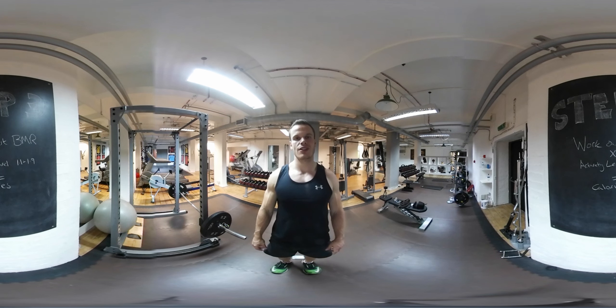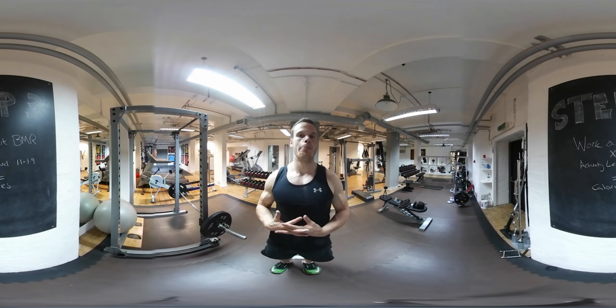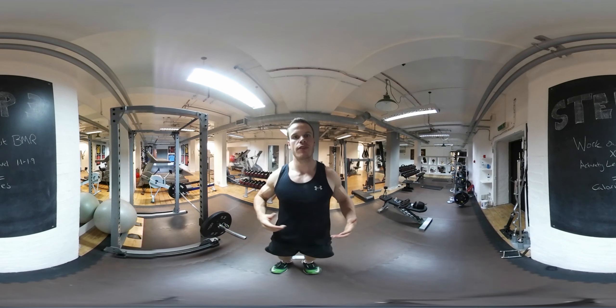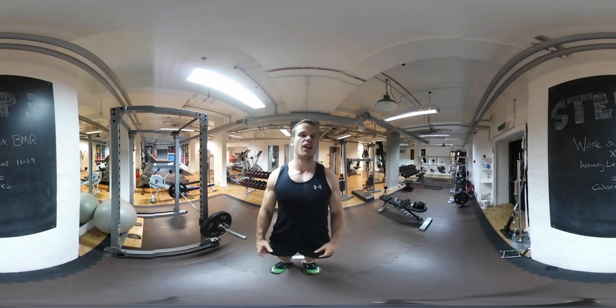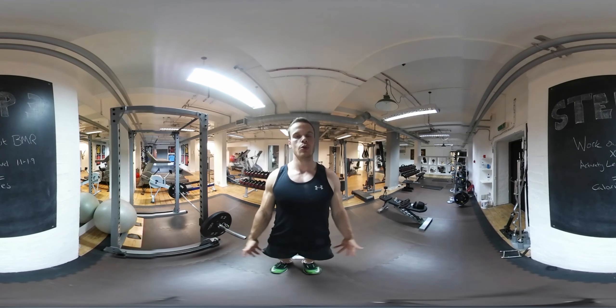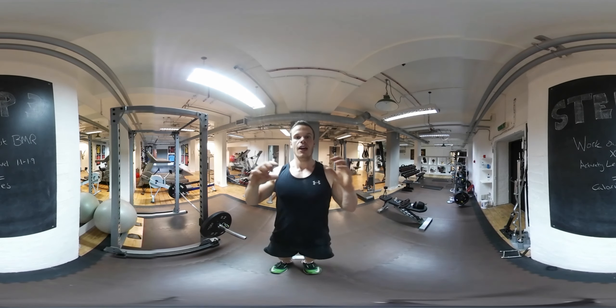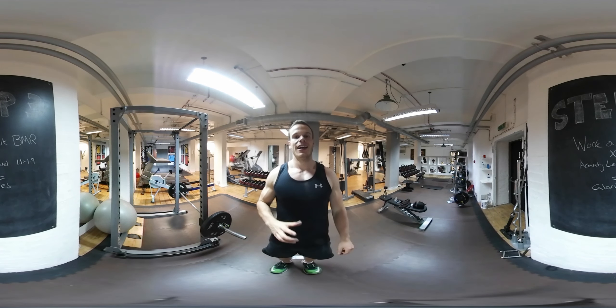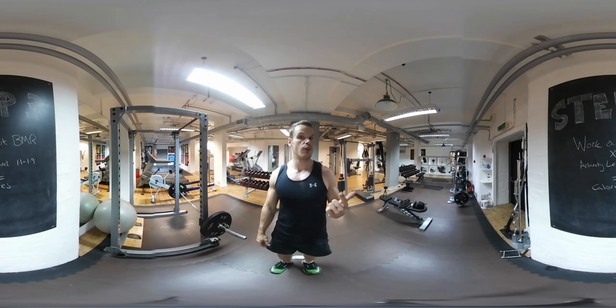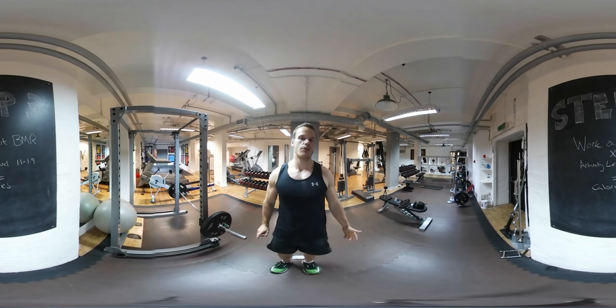The final step is step three. You're going to find yourself a BMR calculator — that's your basal metabolic rate, which is the amount of energy you require just to lie down and do absolutely nothing. You're then going to work out your total daily energy expenditure. Take the number you get from your BMR and multiply it by your activity level. If you sit at the office and don't do too many steps, you're looking at the lower number on the blackboard, which is around 1.1, maybe a little bit higher.